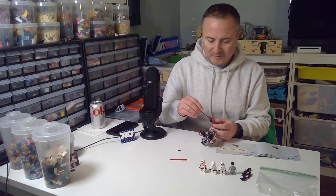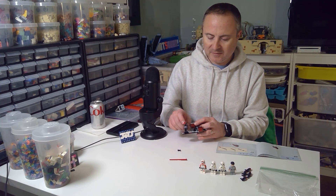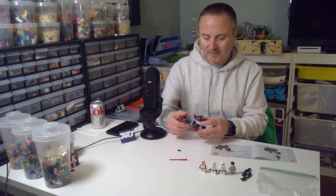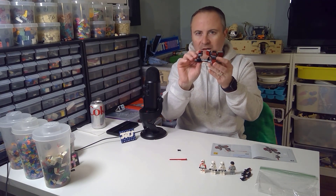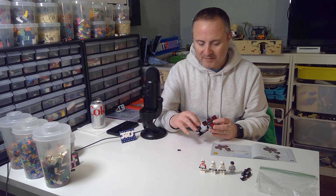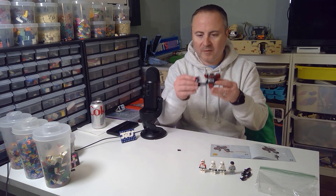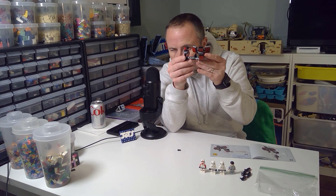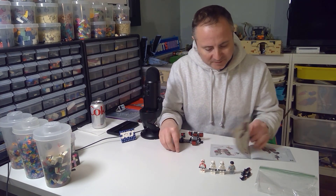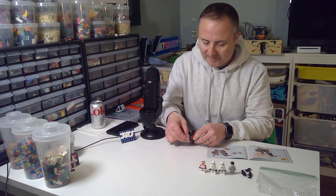I wasn't sure how that was going to play out. It's just like a little aiming mechanism and then you can shoot it off. Should we do one more? We're using the aiming mechanism — it's got two. We need a little bit more arc. This is a leftover part. You can kind of put the blasters right here. This thing can be devastating.